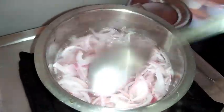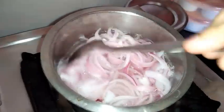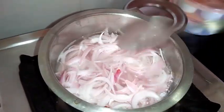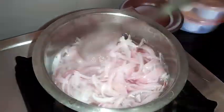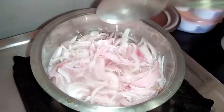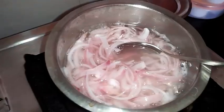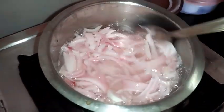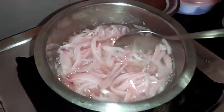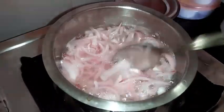You can see the colour of the onion is also slightly changing as it cooks. When the colour of the onion starts changing I will switch off the stove. Now it's enough — I will switch off the stove.